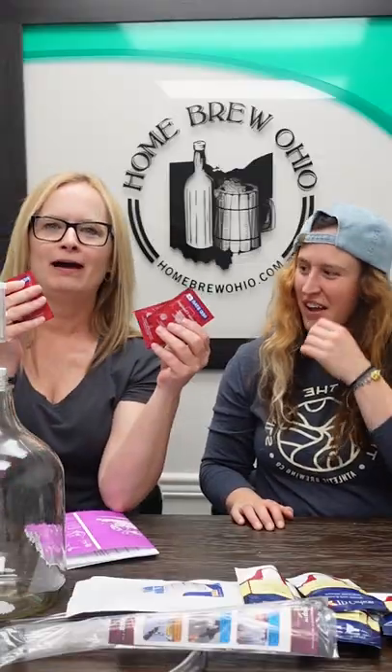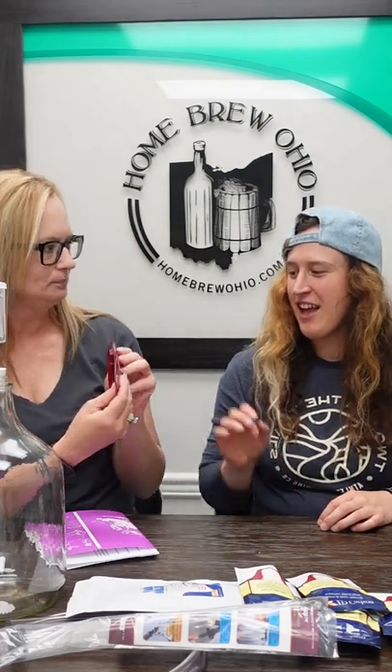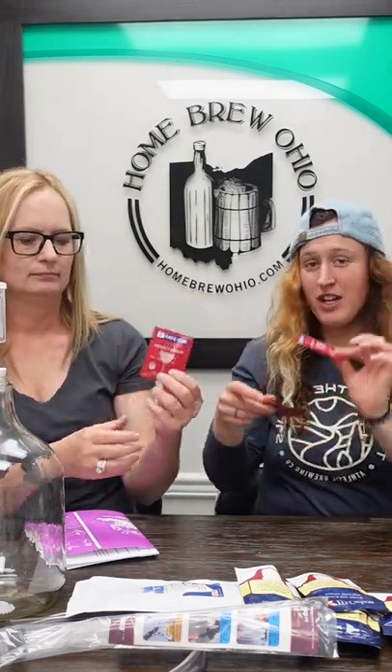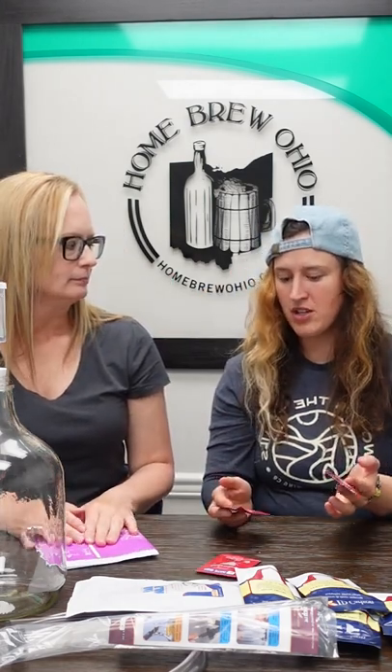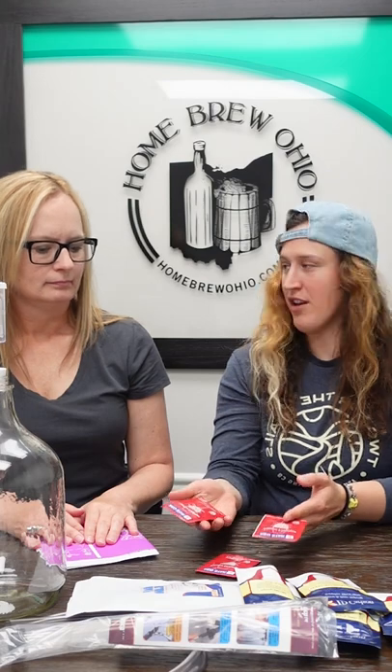Speaking of yeast, last but not least, we include not only one packet but three packets of yeast. Typically for a one gallon batch this is more than you need — this is multiple batches' worth. That would be at least three batches of wine to get you started, so this is a very, very comprehensive kit and I think you're going to find it very helpful.